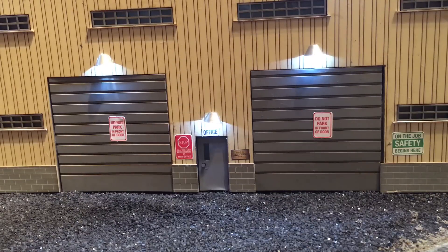Here's a close view of the doors and the entranceway. I just want to show you that there are a lot of different signs that are separately applied to the building, and they add a nice level of detail to it.